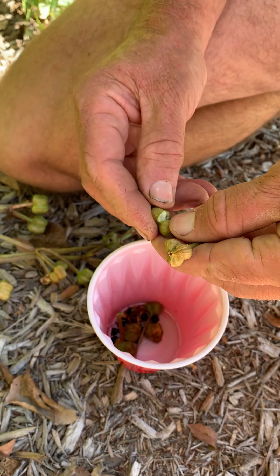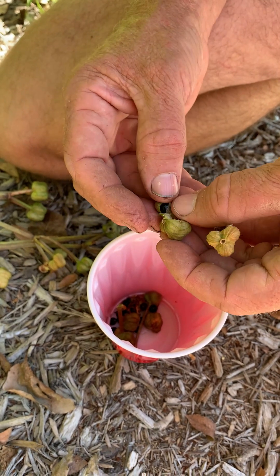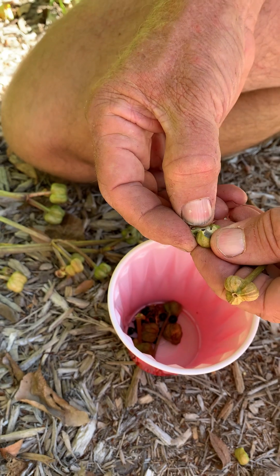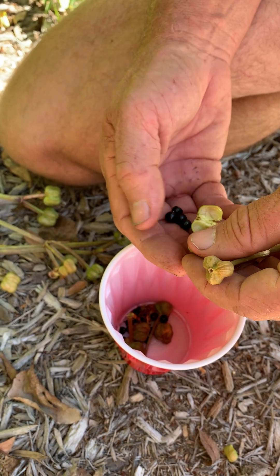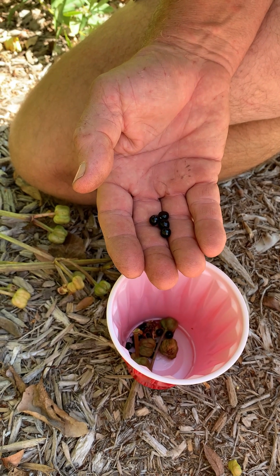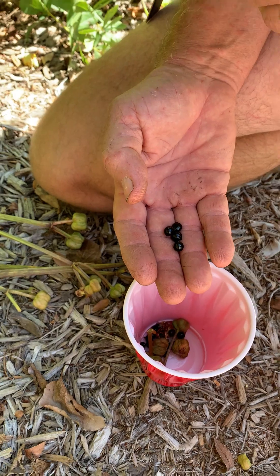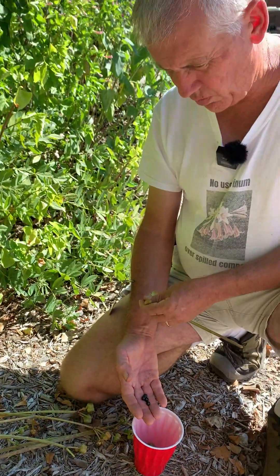Let's open them up and show you what's inside. They're very shiny and very black, very hard seed — and those are ready. Once they're ready like that, we go ahead and sow them. Lycoris and anything in the amaryllid family likes to be sown very fresh. You don't want to store these; don't set them on your shelf, they're not going to be any good. Get them sown just as quickly as you possibly can.